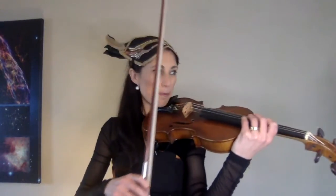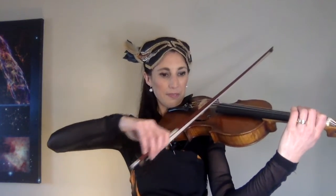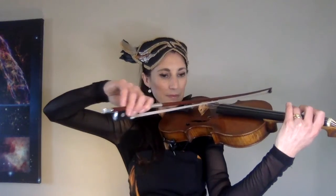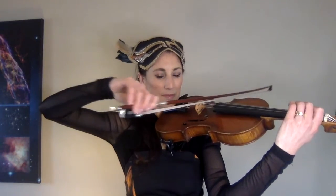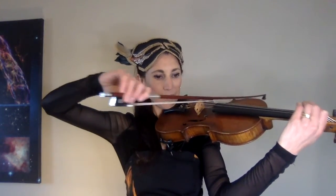So I think we might just try that with those semiquavers, just from where you start playing. One, two, three. One, two, three.